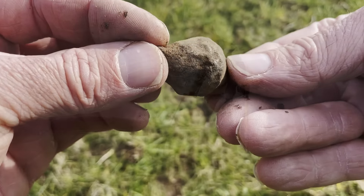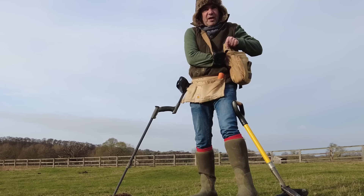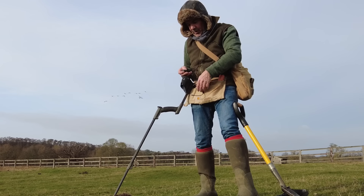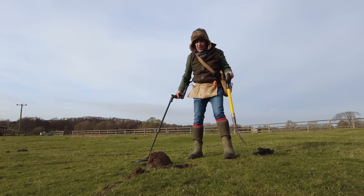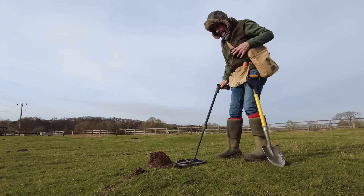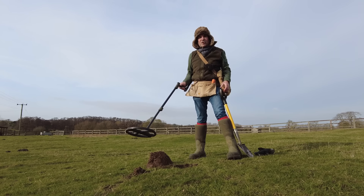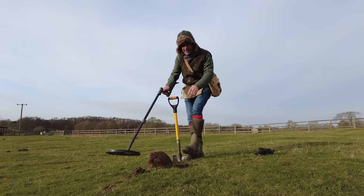I've got a brilliant signal down here. I'm going to show you what it is — I can see it, it's in the side there. I want to show you something about this machine, the Deus, and the settings I'm running it on — which is not on full power effectively. Before I got that bit of clod out, it sounded like foil, but there was no iron in it, just a buzz. Very, very buzzy. Do not ignore buzzy noises with this machine at your peril.